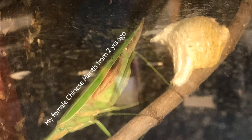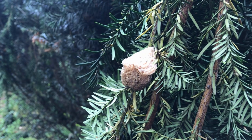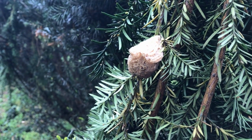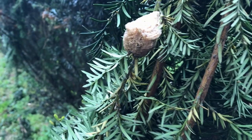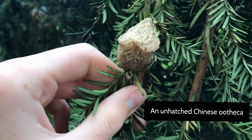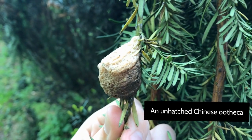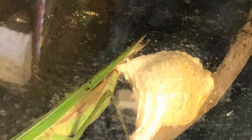The oothecae typically do not degrade over time — even years later they'll look the same. So you do want to really look at the front of the ootheca. If there's an opening at the front or a line of openings, this would mean that the ootheca has already yielded some hatchlings and it's probably not going to release any more. From my experience, the lighter the color of the ootheca, the higher the chances that it's a fertile egg that hasn't hatched any hatchlings yet.